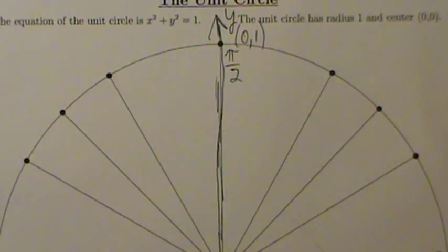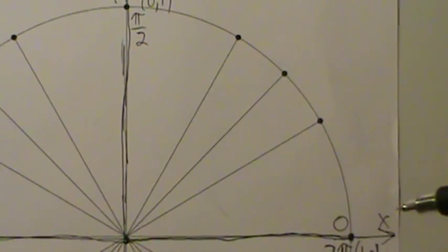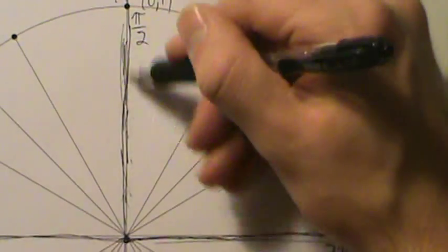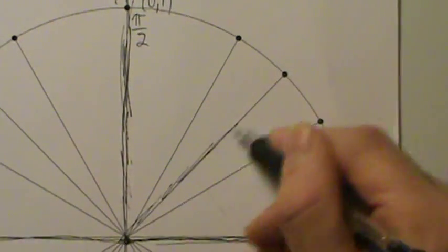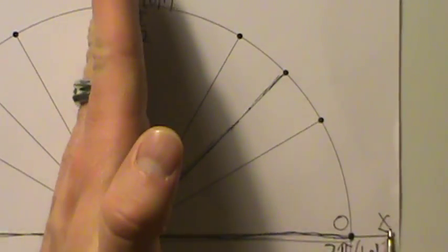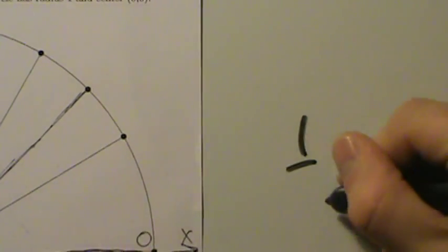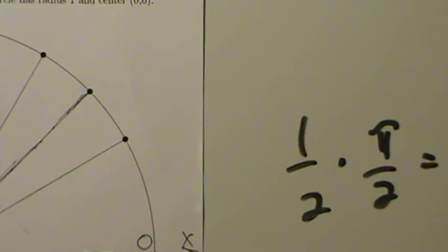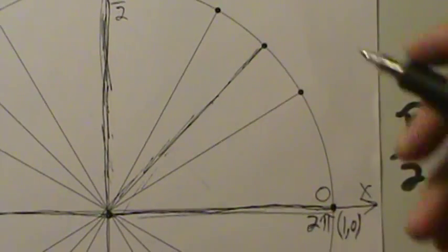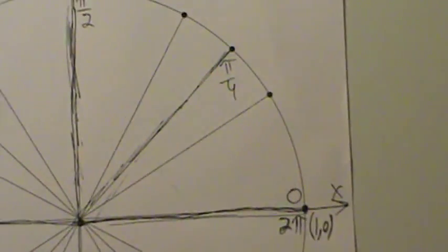What if I go half of π/2? If I start at 0 and go half of π/2, that puts me right here. Half of π/2 is π/4. So this is where angle π/4 goes — right here. That's one helpful way to remember π/4.